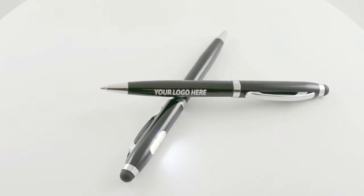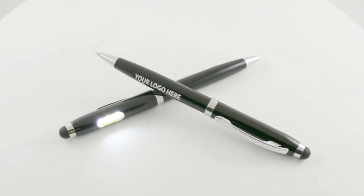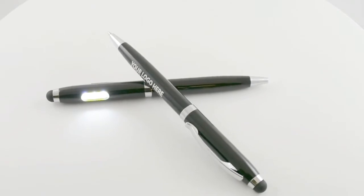This classy executive pen has the weight, sleekness, and style you're looking for in a custom branded giveaway item. It is a professional writing instrument that you will be proud to give to your VIPs, best customers, or even your hardest working employees.